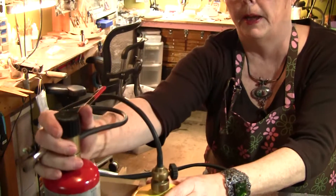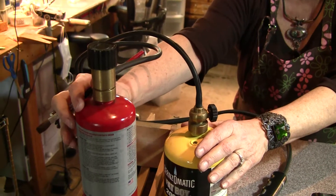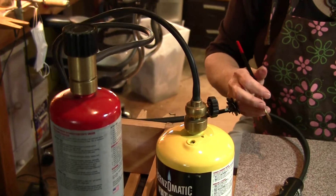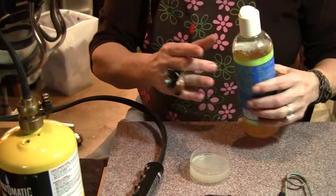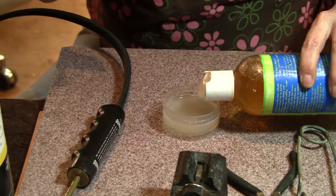The second thing you need to do is check your seals. These are all tightened down by hand — you never use tools to tighten down gas tanks. Always hand tight. Then you want to take a little thing of water, and in this case I'm using a pure Castile soap because I just don't like the other stuff.